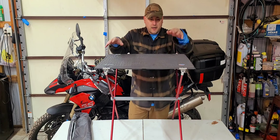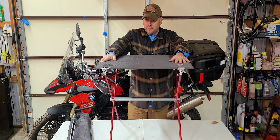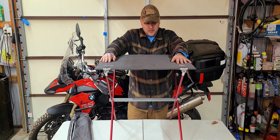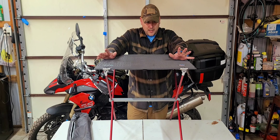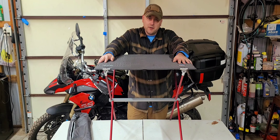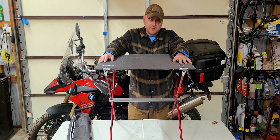So that's how you set it up. Take a look at the other video — my review on my thoughts so far on it. But overall, pretty easy to set up. You can't mess it up. It only goes together one way and they basically foolproof it, as you can tell. Hope that helps you out — take a look at our next video.